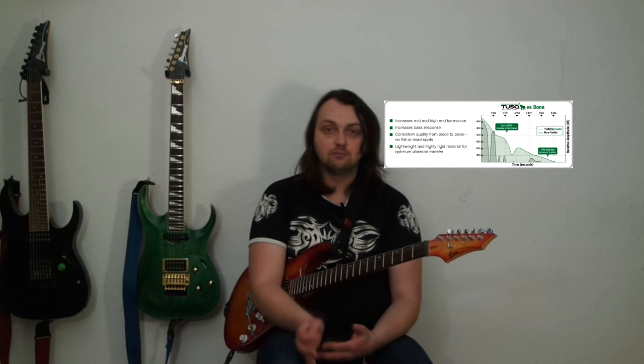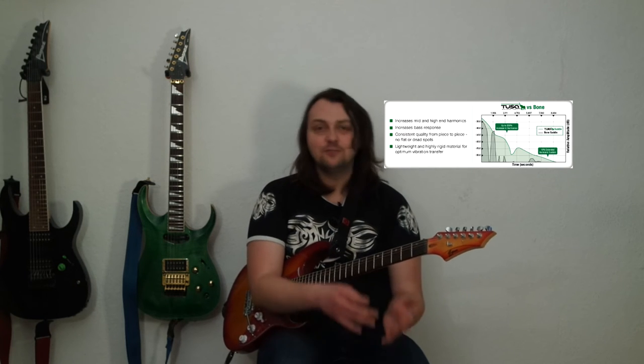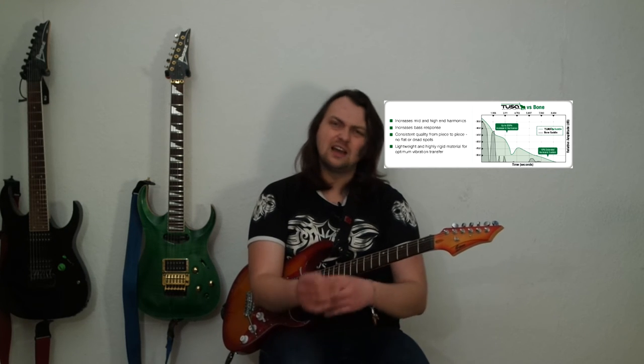The official homepage says that GravTech came up with a unique material that works better than anything that was done before. So I don't know if I do hear the difference, or I assume that I do because I read this kind of information. So what do I do? Blind test! In this blind test I'll compare the sound of the guitar with the original and GravTech nut. I will use as many open strings as possible, but I don't want my opinion to influence your judgment, so I will not reveal at the end of the test if I hear the difference or not.